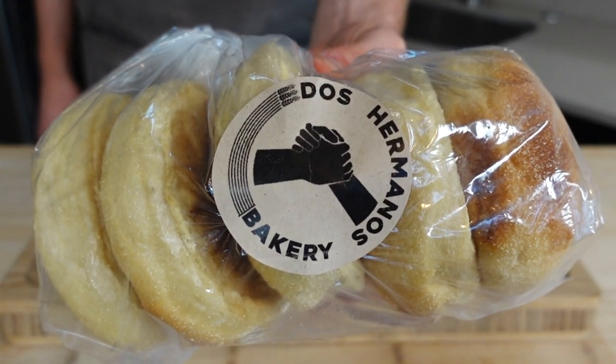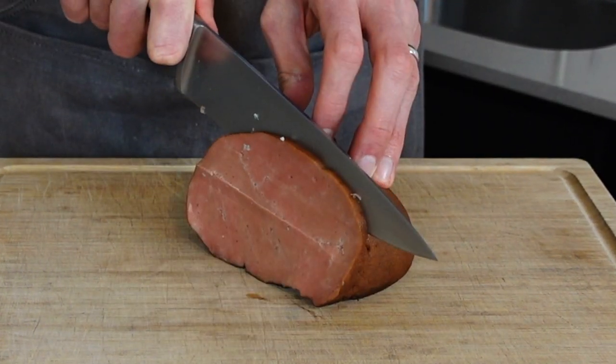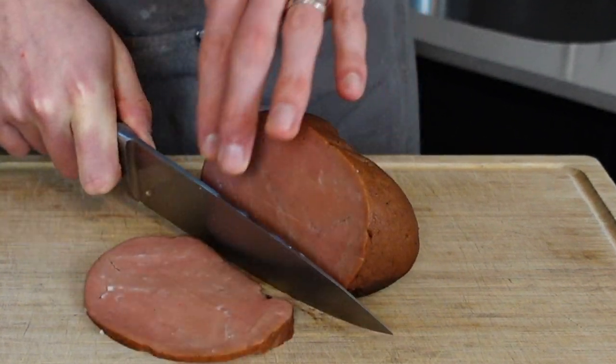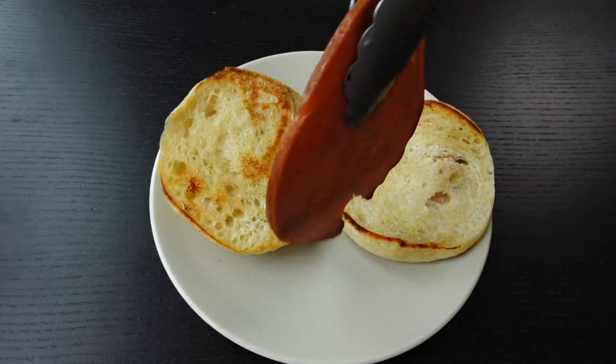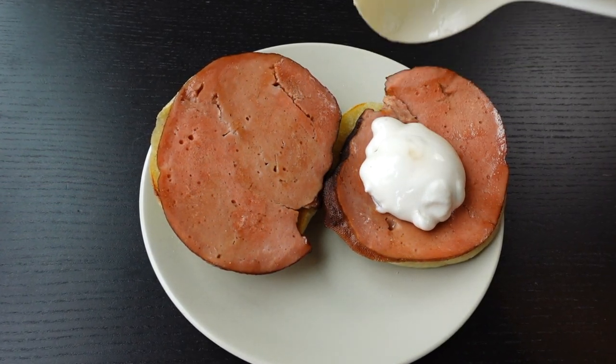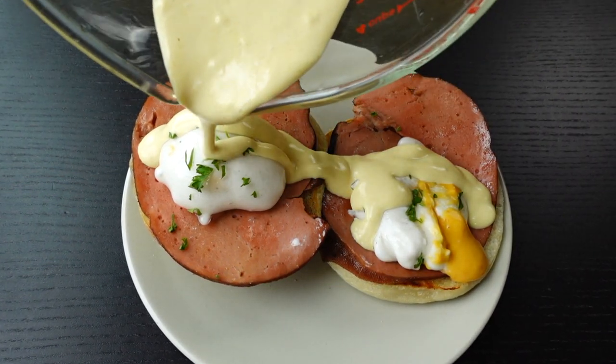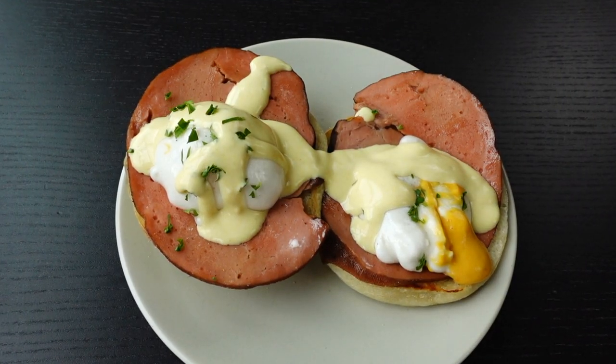Either make your own English muffins or buy them fresh from a local bakery. Toast them on a pan with some butter while you grill up some thick slices of your ham, then layer those over each other, and crown your hammy prince with this fluffy white crown of flavor. Drizzle with deliciously buttery hollandaise sauce, and garnish with black salt and finely diced parsley.